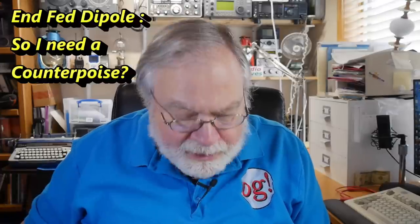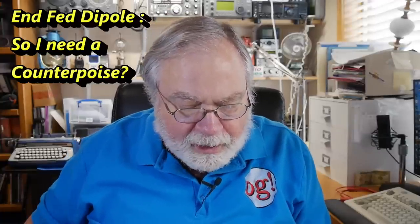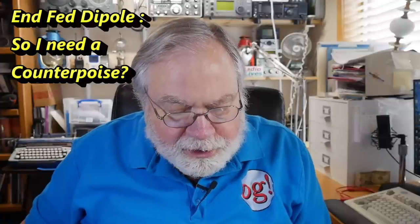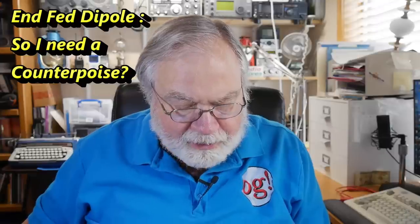Today we're going to address a question from Kenneth M. Chiochio — I butchered that, I'm sure — WB3JFR.